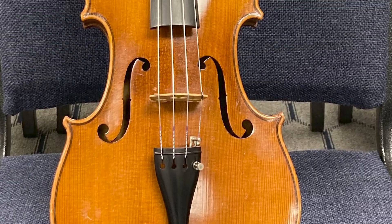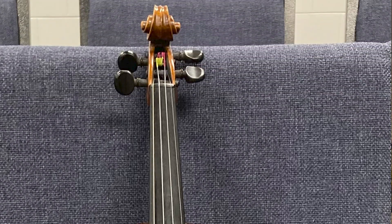The instrument you have — I took a look at the photos. It looks like a Bohemian violin from possibly the early 1900s. Bohemia became Czechoslovakia after the First World War in 1919, so my guess is it was probably just before that period. Instruments were mass produced, so they didn't really care about the sound.